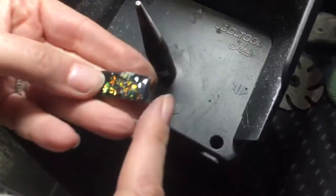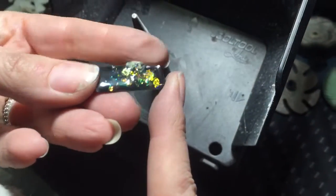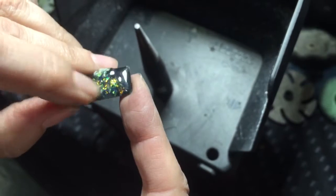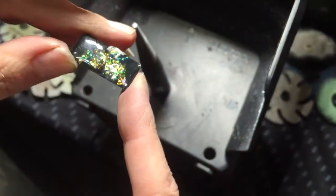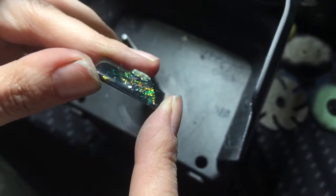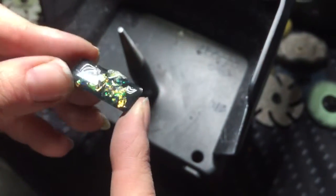In this video I'm going to show how to sand ice resin, or any kind of resin for that matter. As you can see here there is a really large lump and all of this area is really sharp. The dichroic has lifted up, so just take a look at how uneven this is.